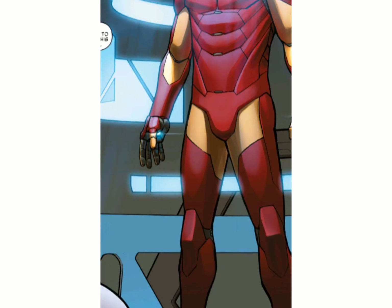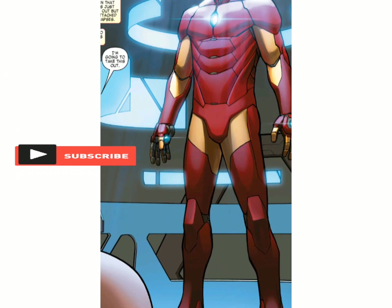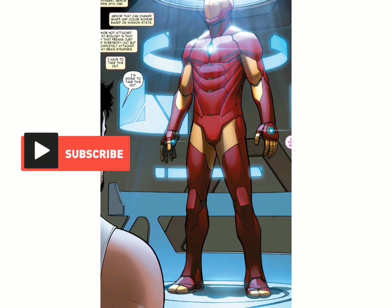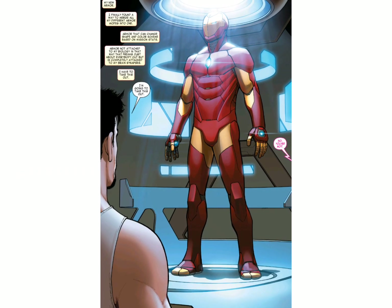The end result was the Model Prime Armor, a new suit of armor that could change shape and color based on the task at hand, essentially merging all of his armor modes into a single suit. The main purpose of this suit is to serve as an all-in-one toolset.